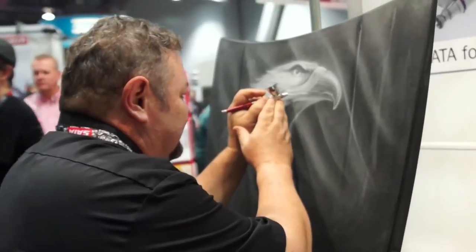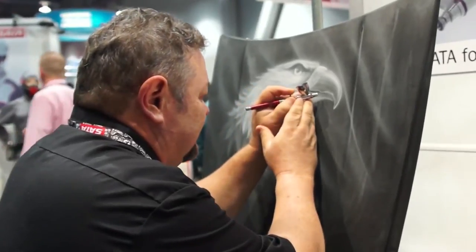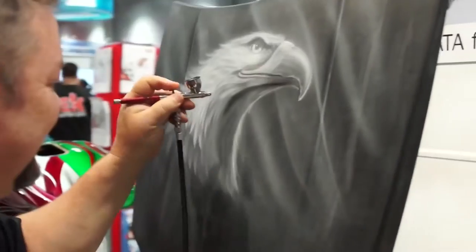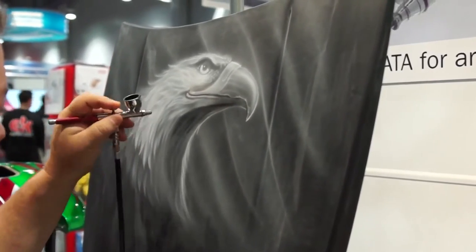The airbrushes we're using are the new Sautograph 4s — literally the toughest airbrushes I've ever used. We can beat the crud out of them, toss them in the mud, and they still paint.